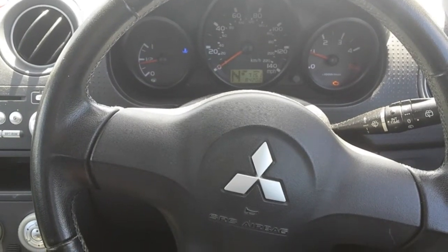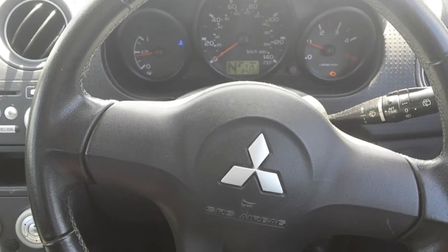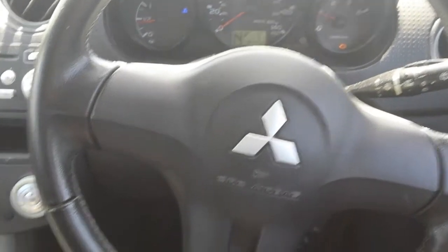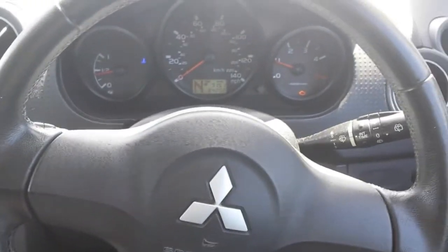So Mitsubishi Colt 2008, a great car. This is a semi-automatic one. That's the gearbox, semi-automatic — a gear lever, sorry.